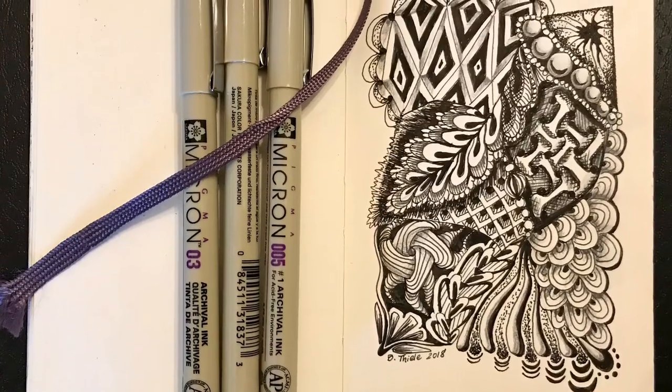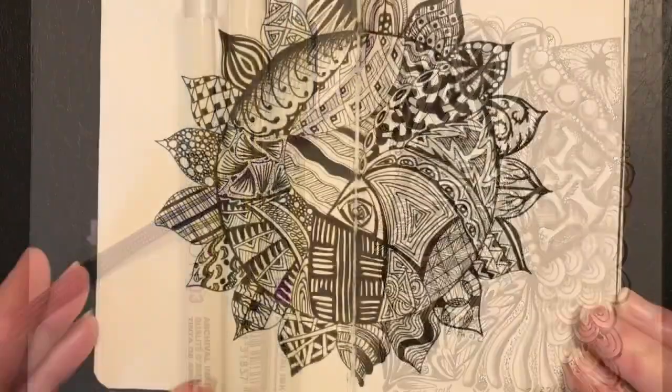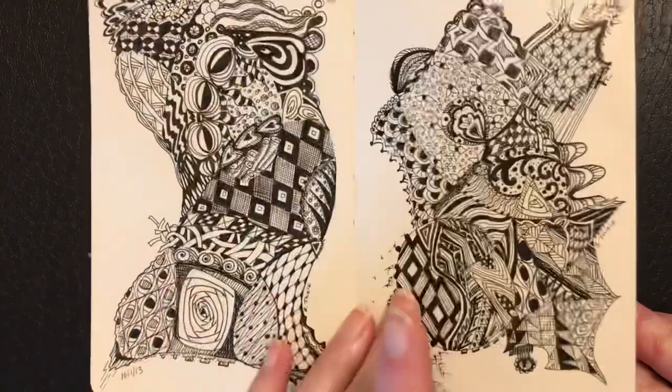Creating art can be a really great way to relax and unwind. I find patterning to be the most relaxing because I can lose myself in the repetition of the patterns that I make.